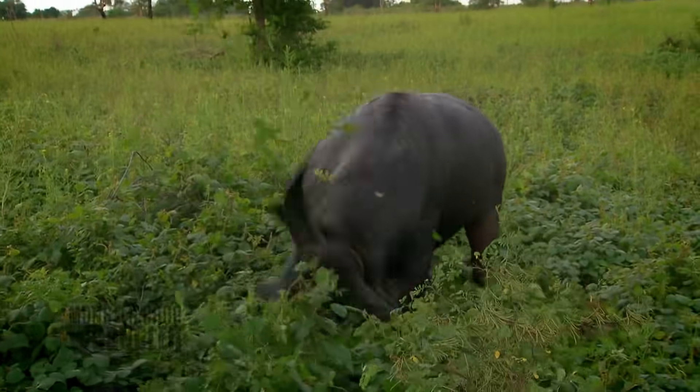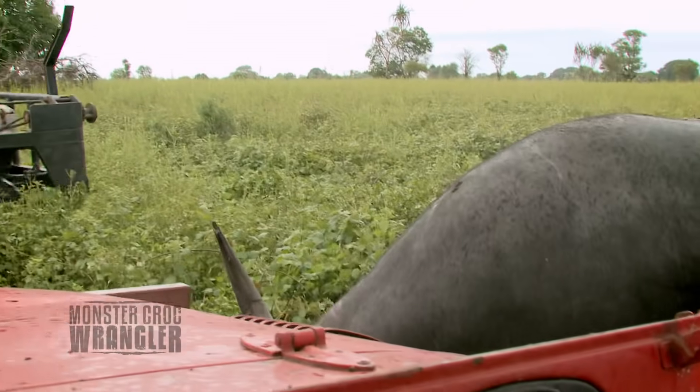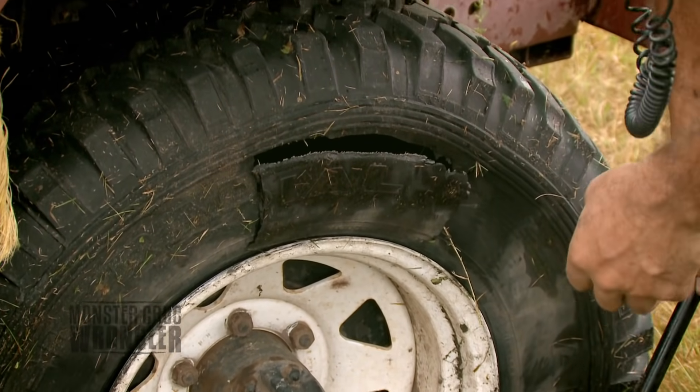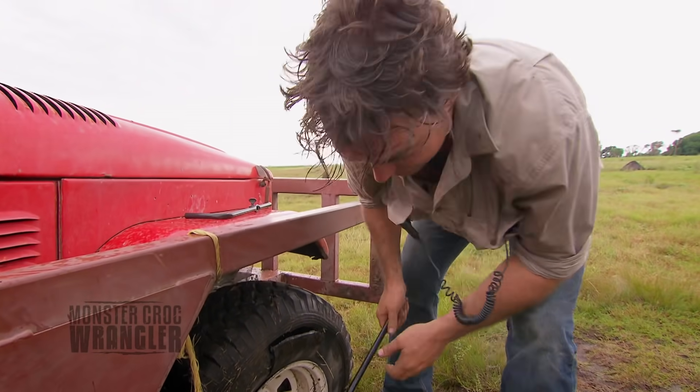Putting a rope around these guys' horns, you really want to be careful. Slip one of those horns through you and it's all over. One of the buffalo has just stuck his horn straight through the tyre. Doesn't take much. Lucky that's not one of us.